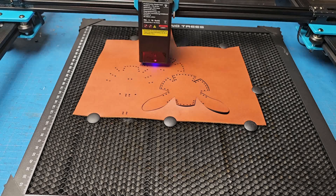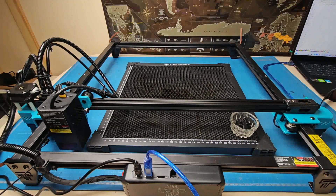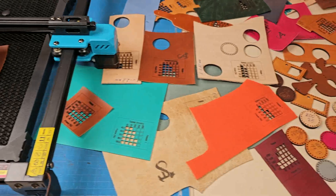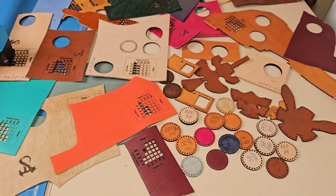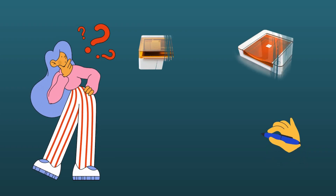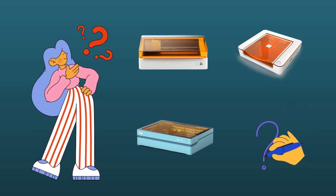In this video, I'll briefly cover: testing the cutting of leather of different thicknesses and engraving — there are very few such videos with leather on YouTube, so we'll make it right. I'll also cover pros and cons of open laser engravers, an alternative to open engravers, and whether a leather worker needs one at all.